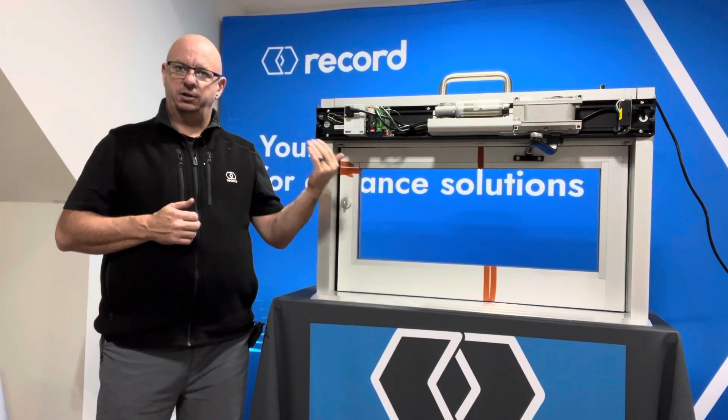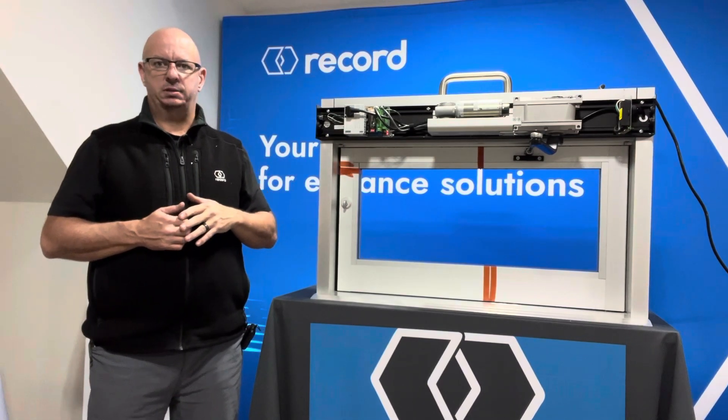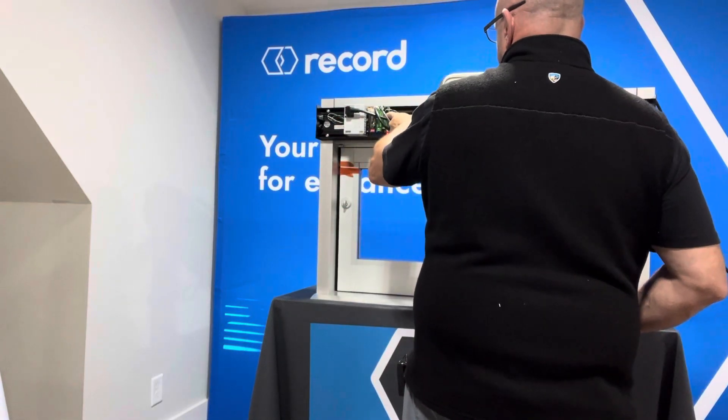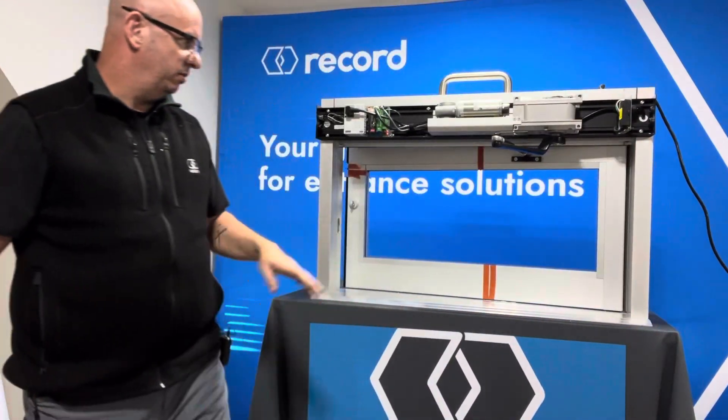I'm going to go ahead and do a learn cycle and then show you exactly what button I pressed. So I'm going on to the control and I'm going to give it a two-push and it immediately starts to move.